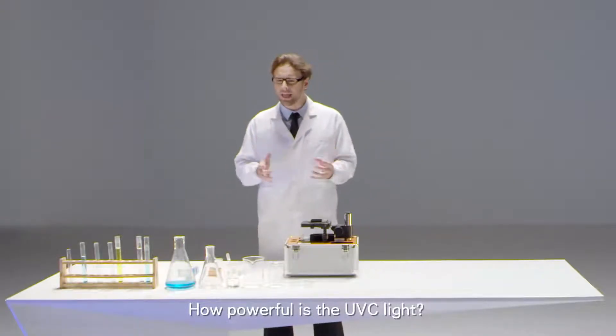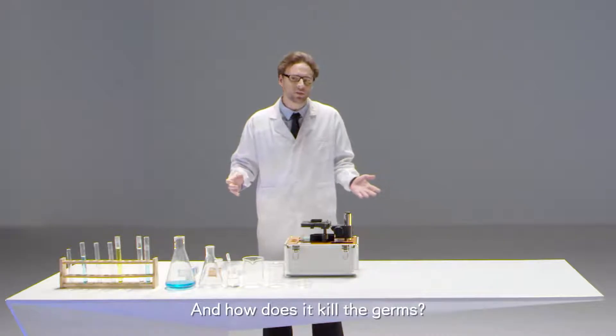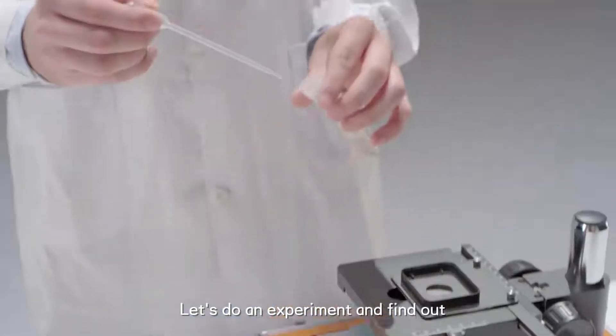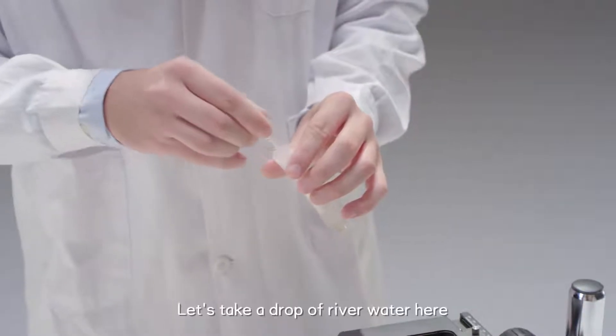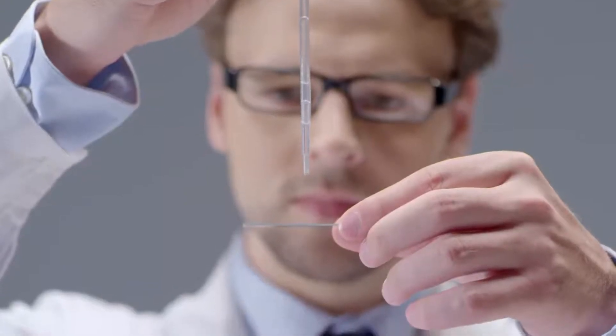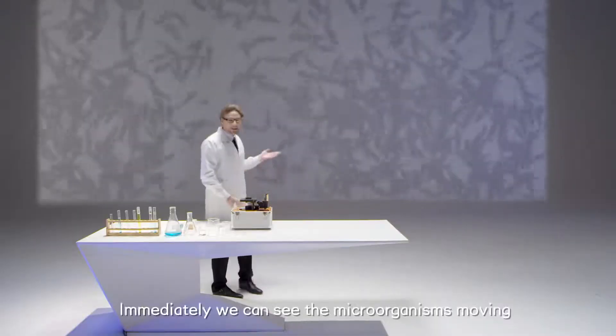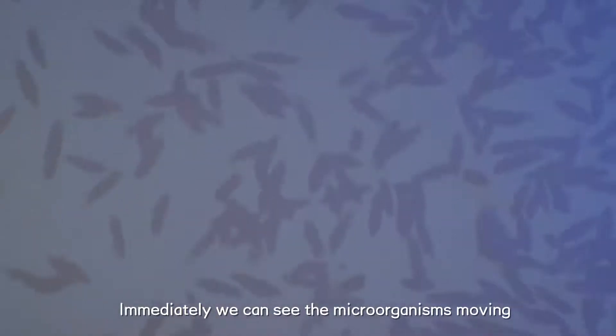How powerful is the UVC light and how does it kill the germs? Let's do an experiment and find out. Now let's take a drop of river water here. Immediately we can see the microorganisms moving.